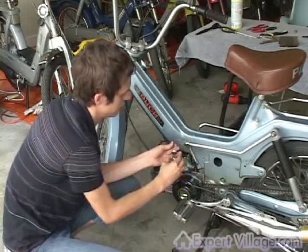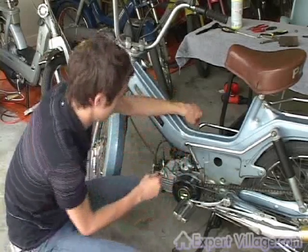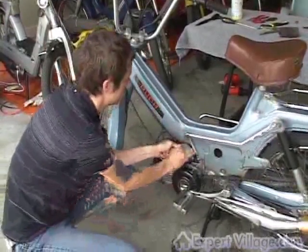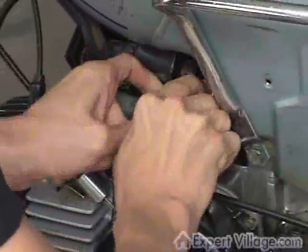And then it should slide right out, and the pieces should stay intact. Your fuel line is attached to it, so be sure to pull that out. And then you just slide it up.